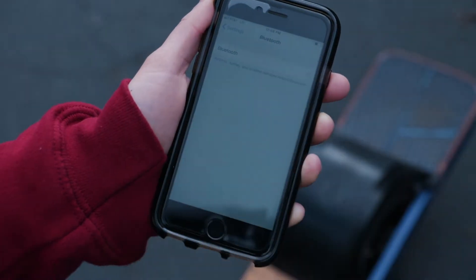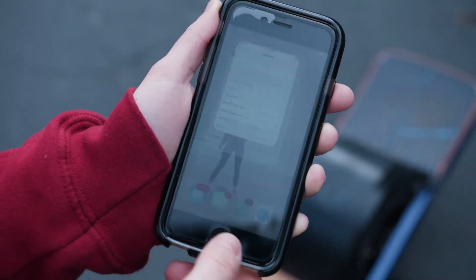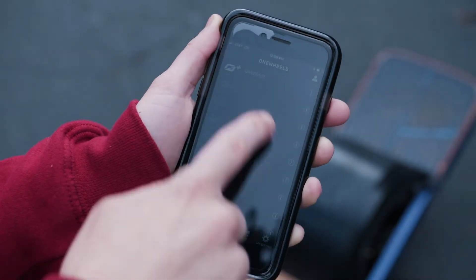Once downloaded, enable Bluetooth and sync your phone to your board, identified by your board's serial number. Once you're synced, you'll be able to see everything that's going on with your OneWheel,